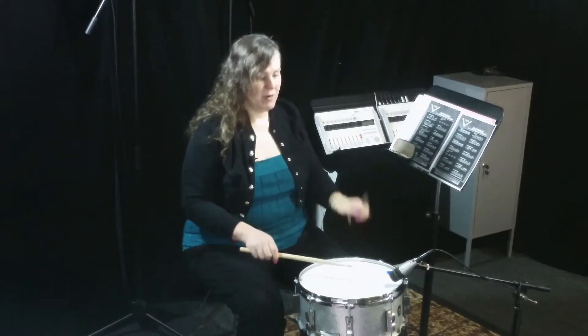So it's: flam, right, left, right, flam, left, right, left. And it sounds like this.